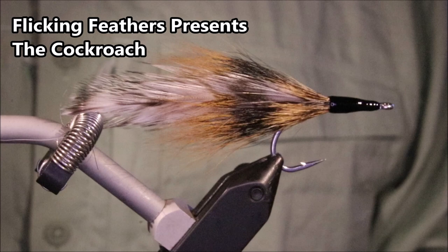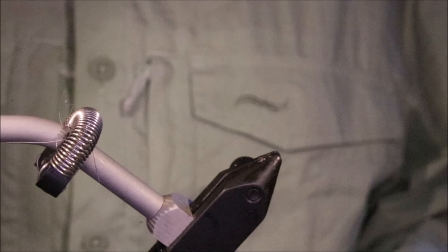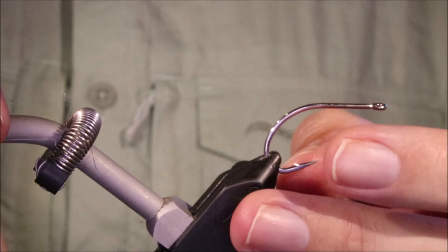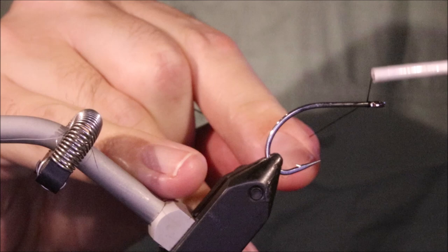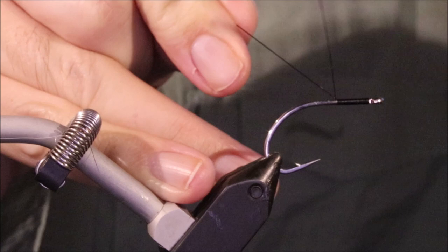Hi everybody, Martin at Flick and Feathers again today, and I'm tying the Cockroach. Dead simple, very effective fly. As always we'll stick a materials list in the description along with a link to the Patreon page for anyone that wants to support the channel, get access to the monthly fly tying classes and enter the giveaways.